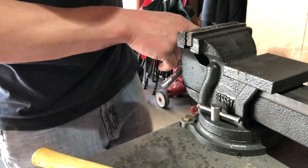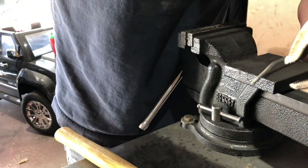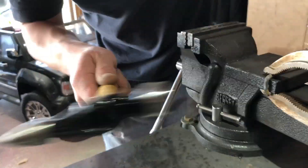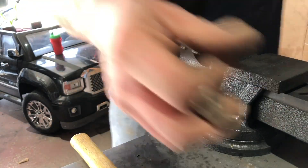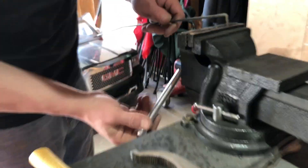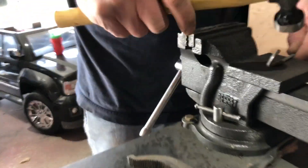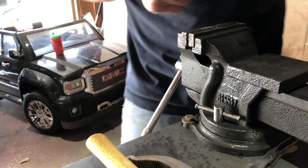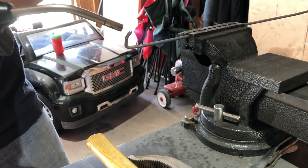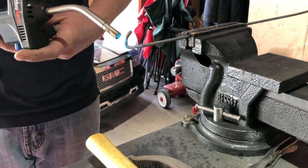I wasn't thinking when I put the camera on the table that I was hammering on, so sorry about that. It took me a couple tries to figure out the best way to get it bent into a hook. You've got to be careful not to bend the hook too far down or it won't reach the top and bottom loops. That's why I started by straightening it out, so I wouldn't use up too much of the length in making the hooks.